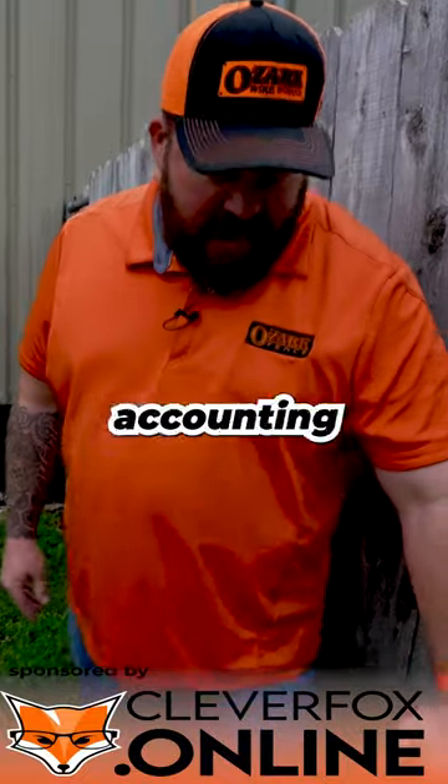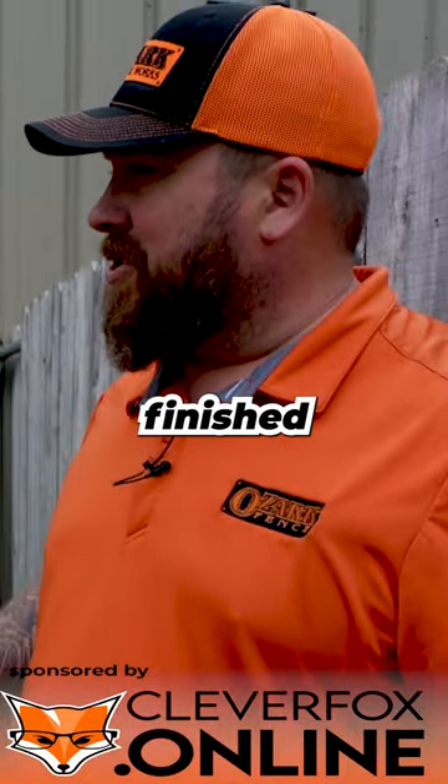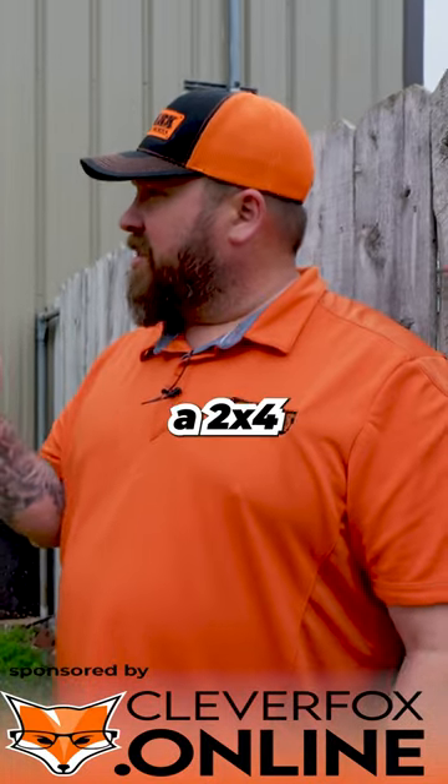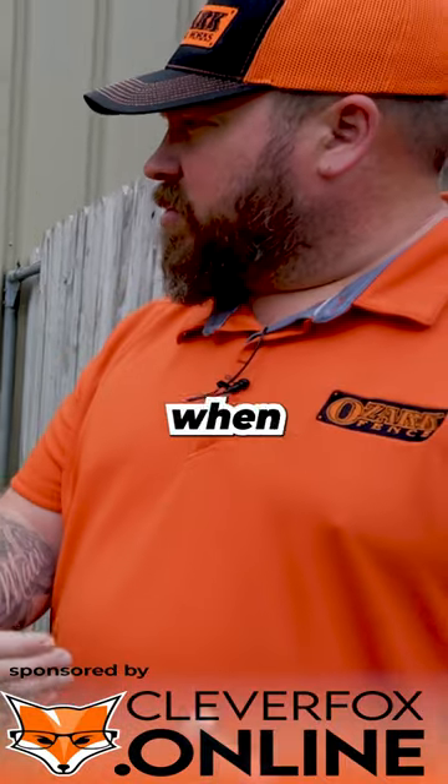One thing we're accounting for is that this is the finished side — this is the finished line where this is the face of it. So we know we've got a two-by-four post, so we know we need to come off that a little bit when we're digging.